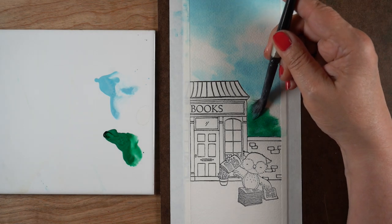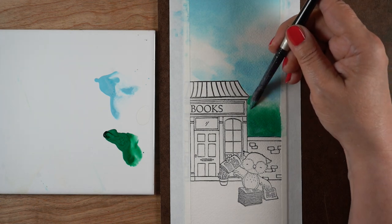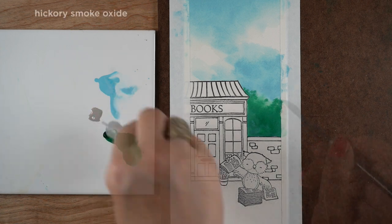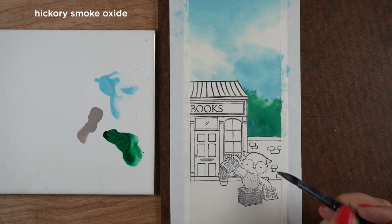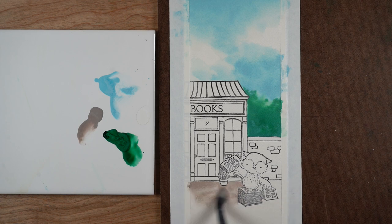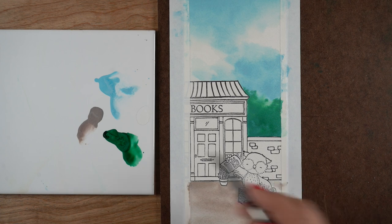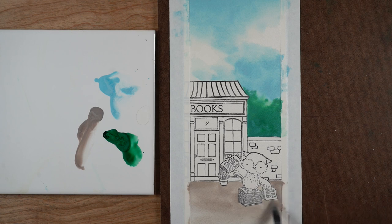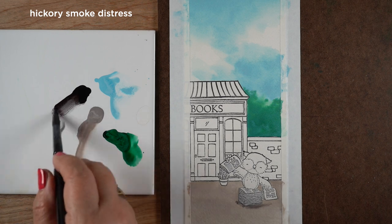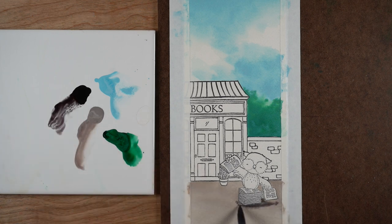I'm painting the sky and these trees with the distress oxides because there are no stamping lines to worry about in those areas. Because these inks are opaque, I don't want to use intense color on top of anything that has lines, because the opacity — the chalky quality — is too high and it covers up the stamp lines. It makes your stamp lines look grayish, if they show at all. If you're using a nice big empty area, distress oxides are perfect because they give you good coverage and are easier to blend.